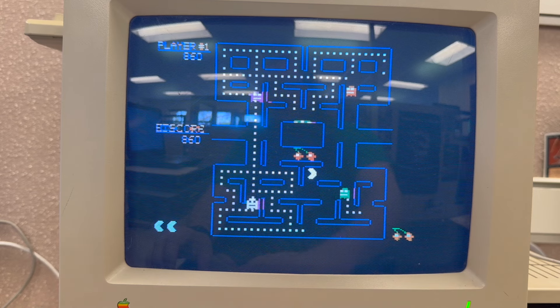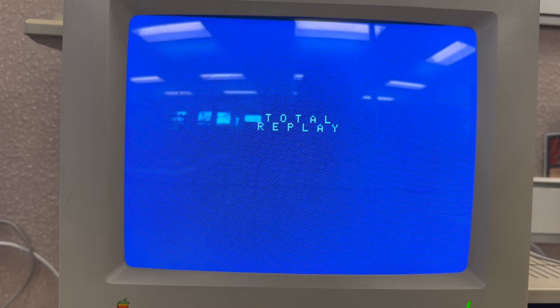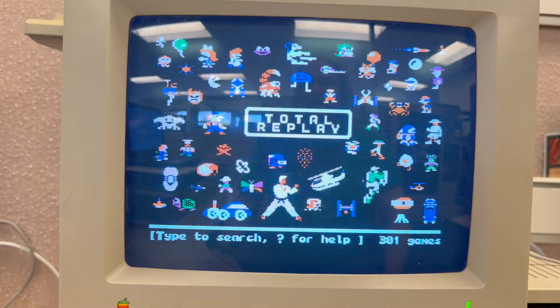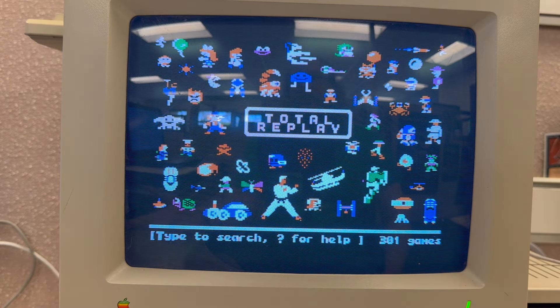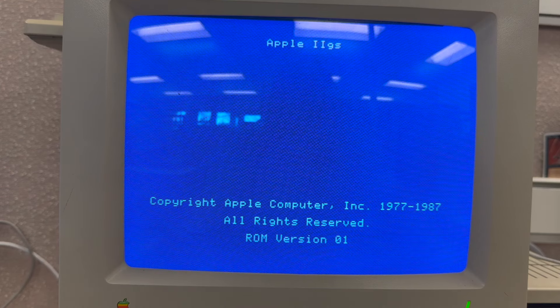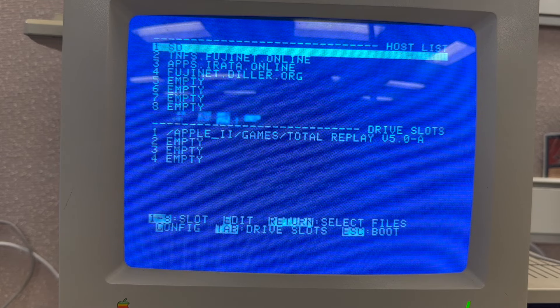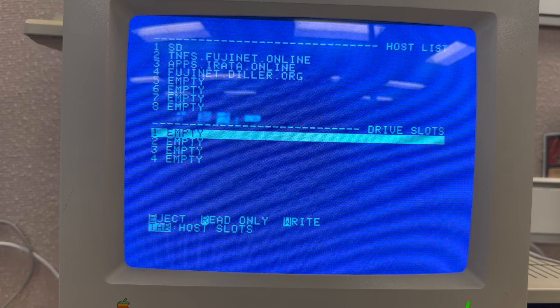If I do Open Apple Control Reset, it will reboot back to this disk image — it won't take you back to the Fujinet firmware, it will just reboot Total Replay, which is expected. To get back to the main Fujinet connections, we have to hard power the machine. Now we are back at the intro screen for the Fujinet. I can see I still have my Total Replay internet image mounted, so I'll hit Tab and then E for eject.